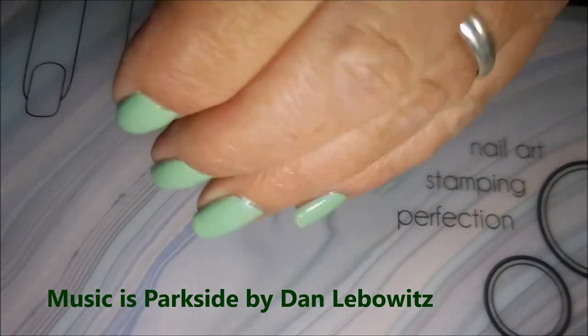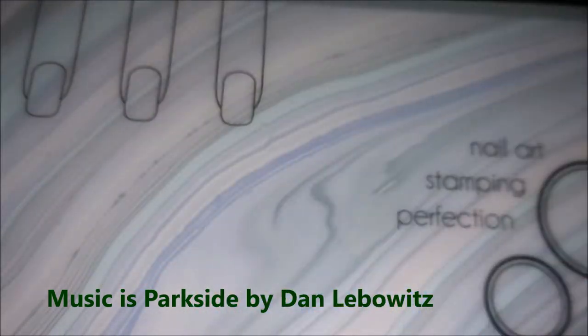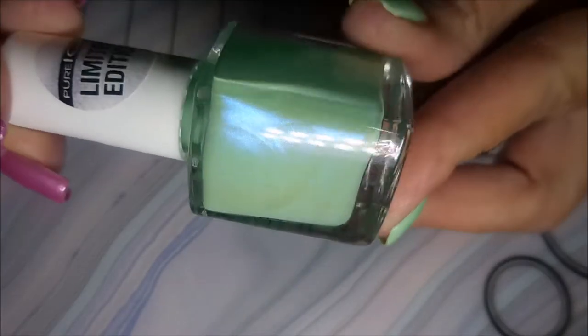Hello, my friend, and welcome to my channel. Today I've got Pure Ice Leaping Leprechaun and I'm going to do a dot cure. So here is Leaping Leprechaun by Pure Ice, but this manicure started off with Neltex Formula 2.